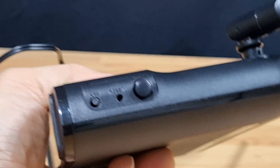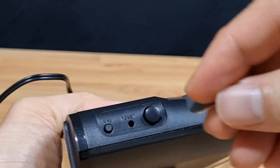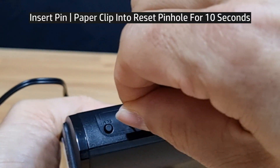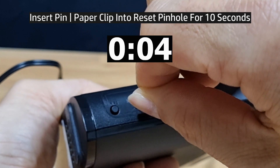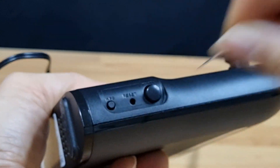You need to use a pin or paper clip and press it in for about 10 seconds, then release.